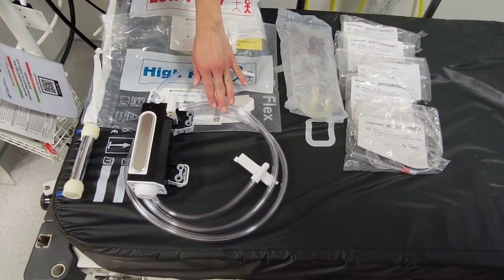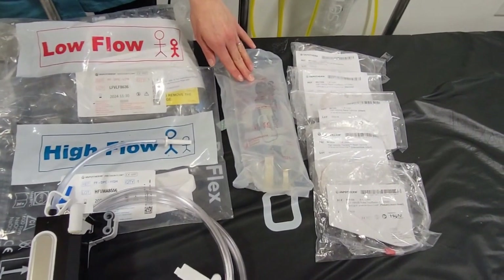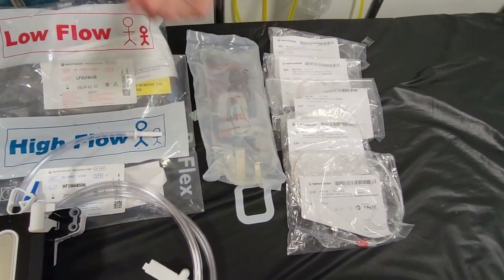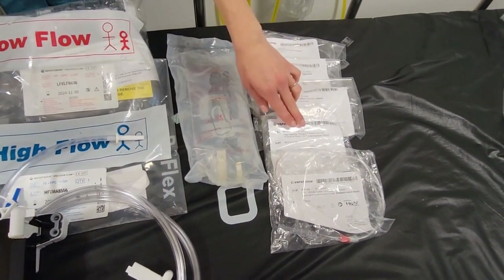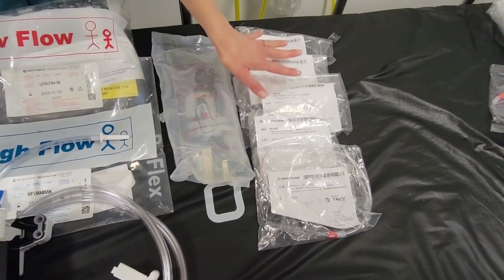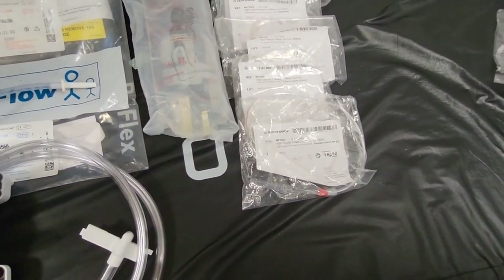Within this bag you'll get a cartridge, the water path, and the patient delivery set. You'll then need some sterile water for irrigation or inhalation if you have some available. There are five different cannulas that you could use; they range from premature neonate, infant, intermediate infant, and pediatric/adult small. The first four go from one to eight liters per minute and the last one goes from five to forty liters per minute.